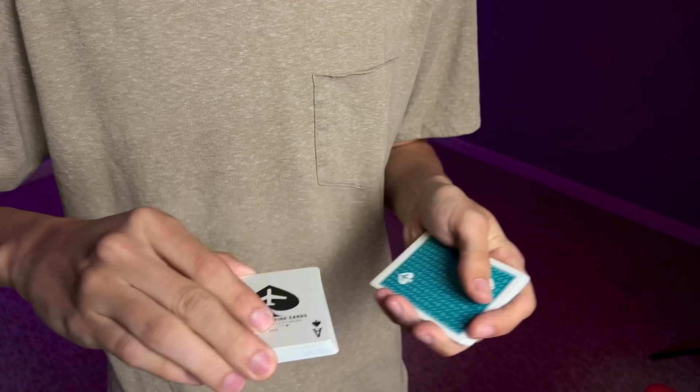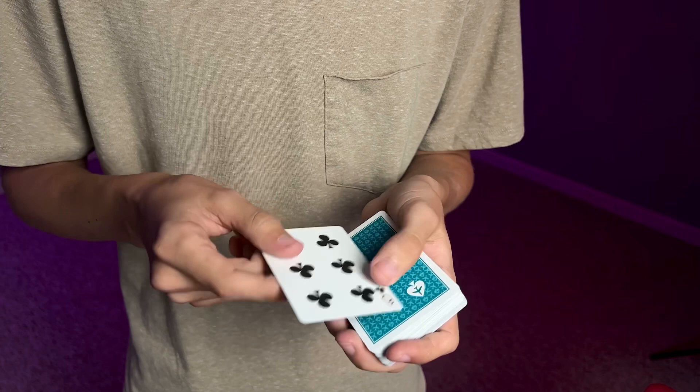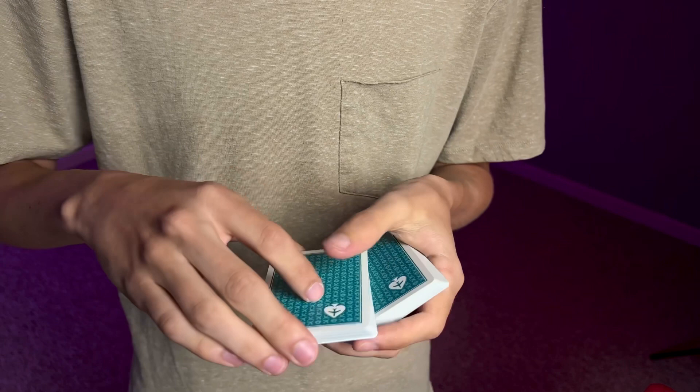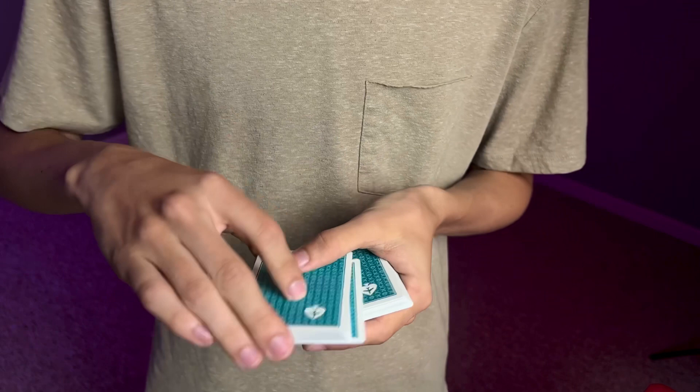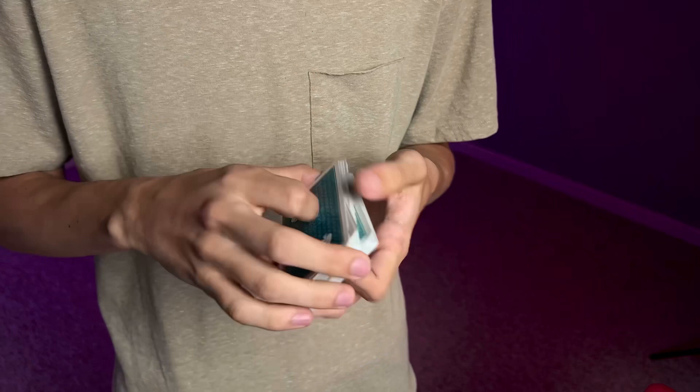Now that you've got the motion down, combine everything together. They've had their card selected — they called stop wherever they wanted — and you cut it to the top of the deck. Their selected card is now, say, the six of clubs. Flip it back face down, they call stop, and you bury it right there. You fake the slip-off while grabbing it with the middle and ring fingers underneath. In slow motion, their card is thought to be lost in the deck, but in reality you've kept it controlled on top.